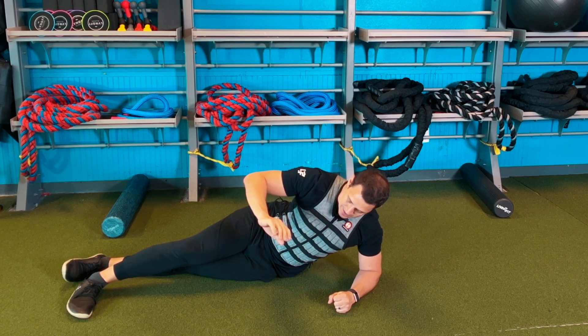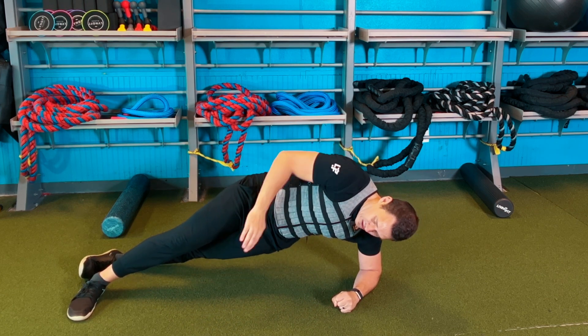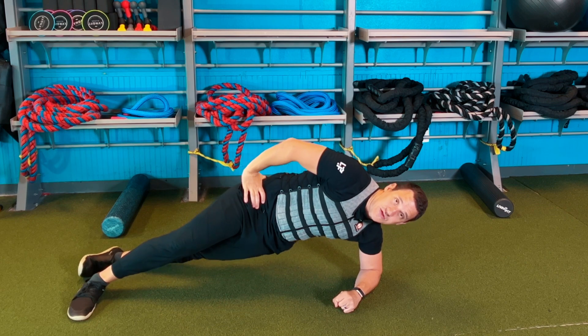What we're going to do is come up into a side plank, keep the other hand on my hip, and try to drive my knee into my chest and then return. This adductor is going to work quite a bit as I'm doing this. These are your side plank marches.